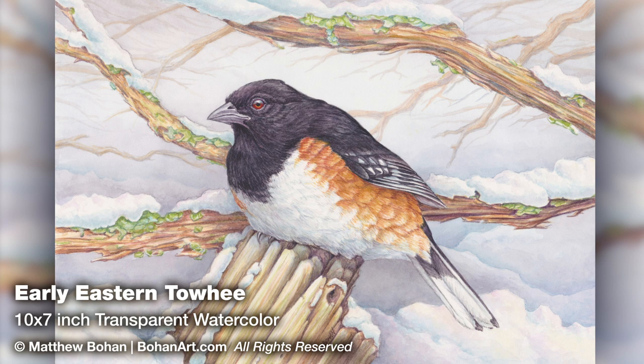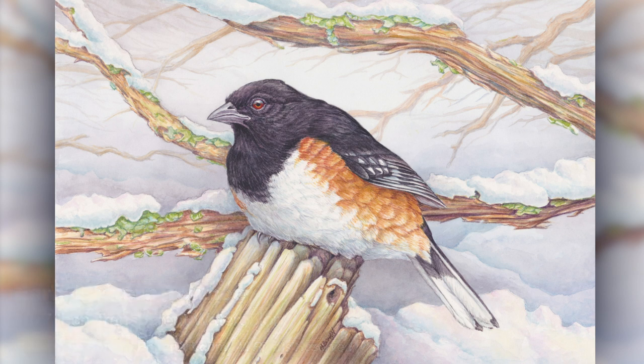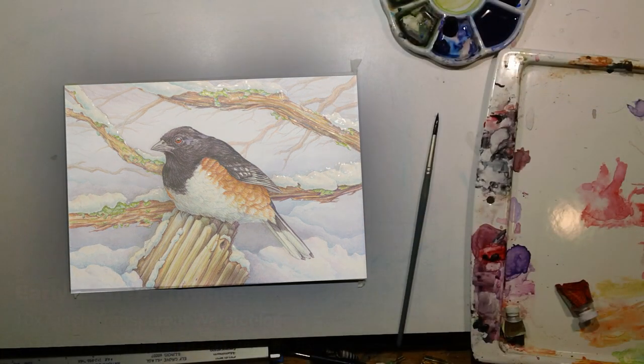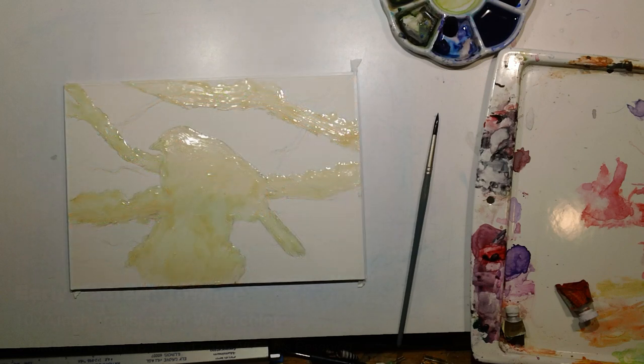I usually think of towhees as being summertime birds, but we had one that would migrate early every year. And one year he got caught in a late snowstorm in late April. I thought it would make a fun painting, although he looked pretty miserable.